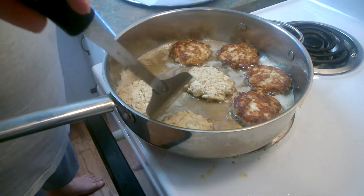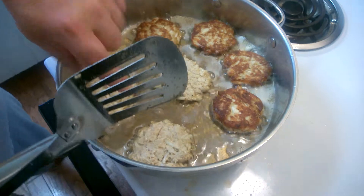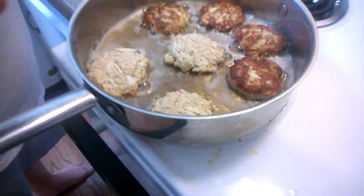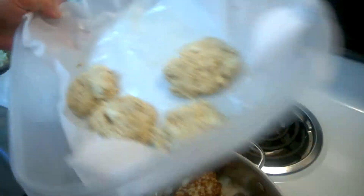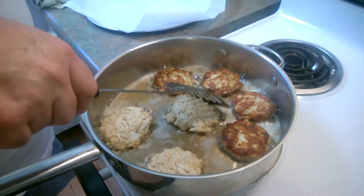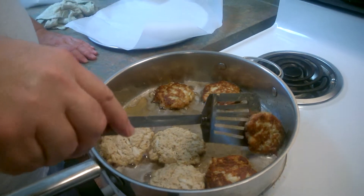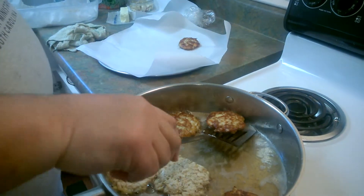You can see that lump crab right here — not a lot of filler at all. I used a couple dozen Ritz crackers to one pound of crab meat. There's the rest of our crab cakes getting ready to go in. Nice and delicate — I don't like a lot of stuff in here. I want to taste crab.